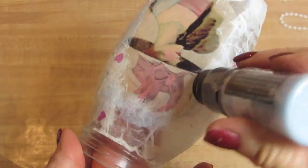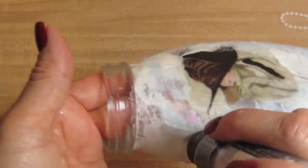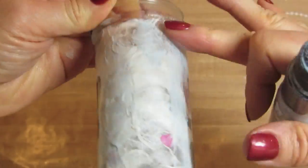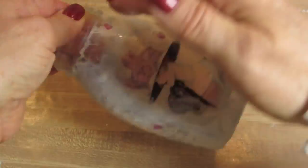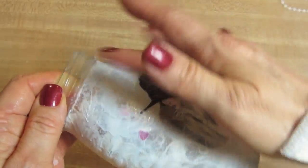Now that it's dry, I'm taking this Ranger ink — it's a distressing technique — and I'm just going to pounce this around a little bit. Now that that's dry, I'm going to add some craft glue. They also make glitter glue. I'm going to put it in spots all around the bottle and put some glitter over the top, and I'm using the Martha Stewart Coarse Glitter.